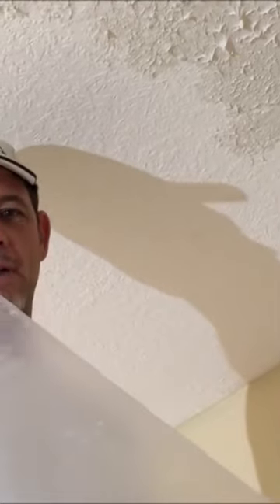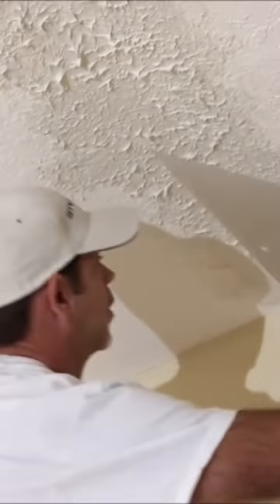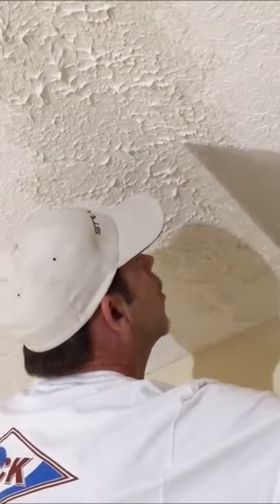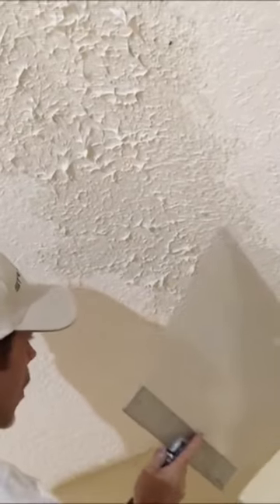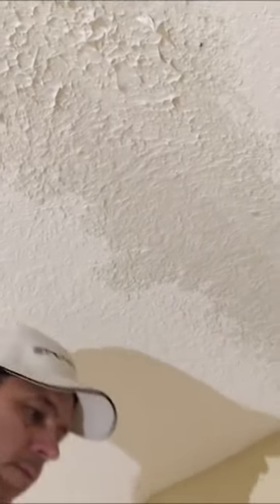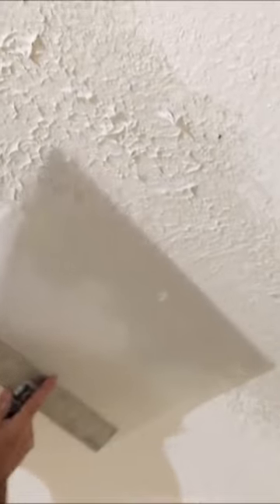All right, time to knock down the new texture. I like to use a Lexan knockdown paddle. I like to use these acrylic knockdown paddles because if you use a regular drywall taping knife made of stainless steel or blue steel, it tends to flatten out the texture more than you like.